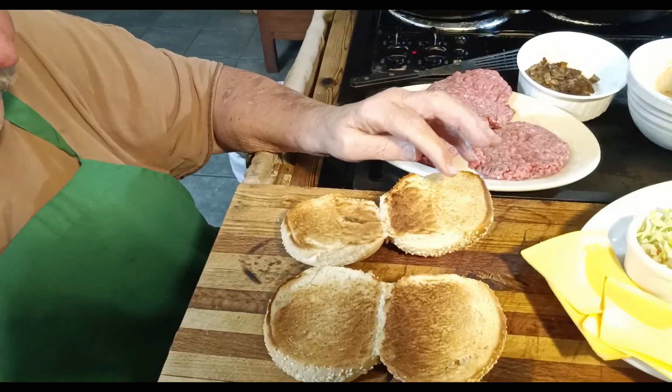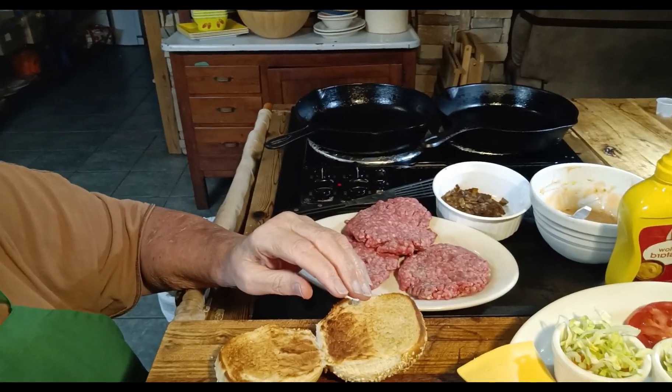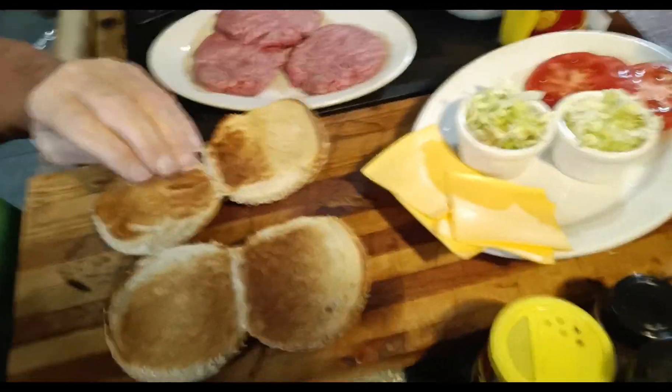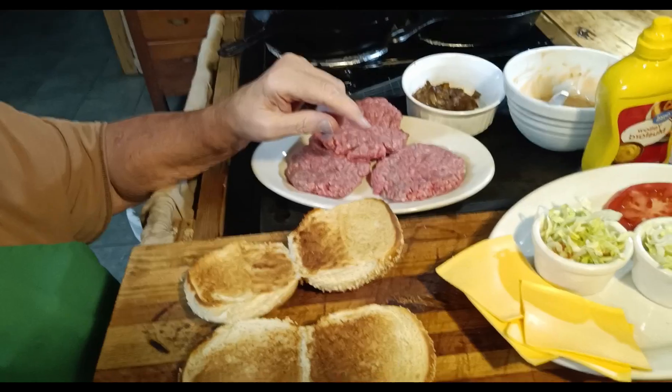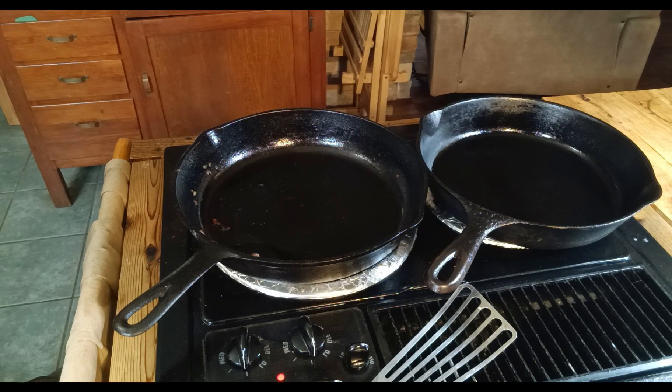Welcome back to Country Boy Can Cook. Today we're making cheeseburgers animal style — you know, like In-N-Out's double cheeseburger animal style. We're probably just making the old style but it'll be close to animal style anyway. I've got the buns toasted, skillets ready, the meat, lettuce, tomatoes, special sauce, and onions. Let's get this burger going.